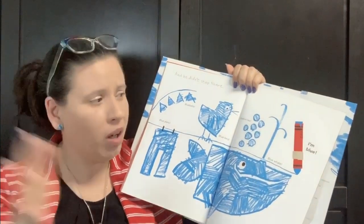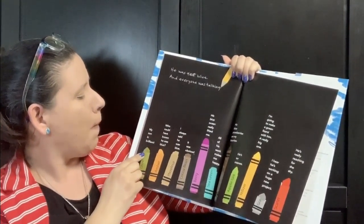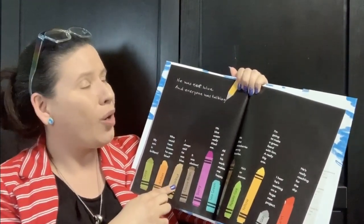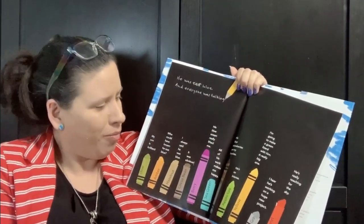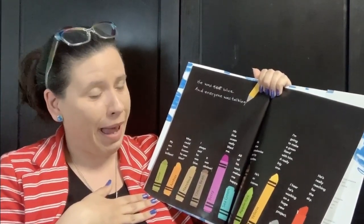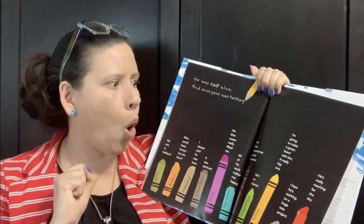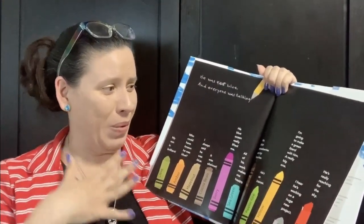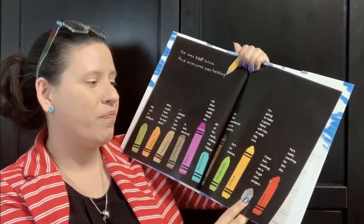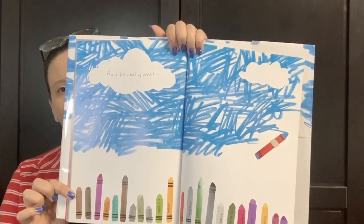I'm blue! He was blue and everyone was talking. 'My son is brilliant.' 'Who could have known he was blue? I always said he was blue. It was obvious.' 'His blue ocean really lifted me.' 'All of his work makes me happy.' 'His blue strawberries are my favorite.' 'He's so intense.' 'I'm going to make a green lizard with him. A really big one.' 'I hear he's working on a new project. He's really reaching for the sky.' And he really was.